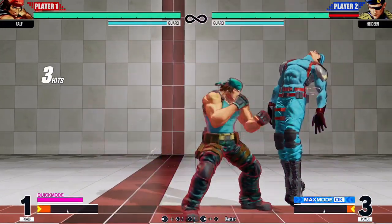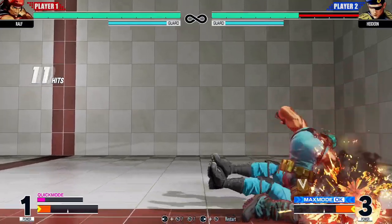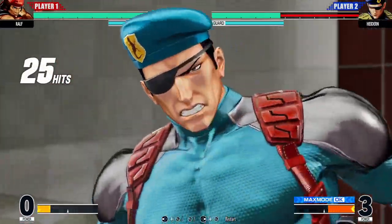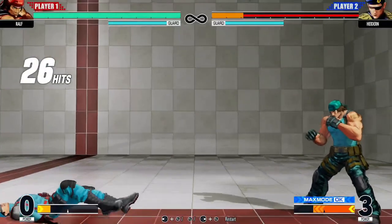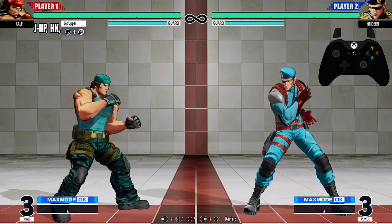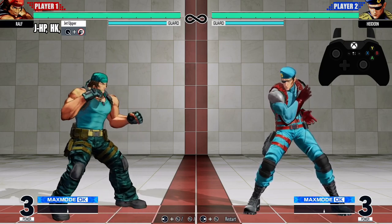Ladies and gentlemen, boys and girls, cats and dogs and frogs — my name is Darius P and welcome back to another KOF15 combo tutorial. And this one we're rocking with Ralph, let's get to it.